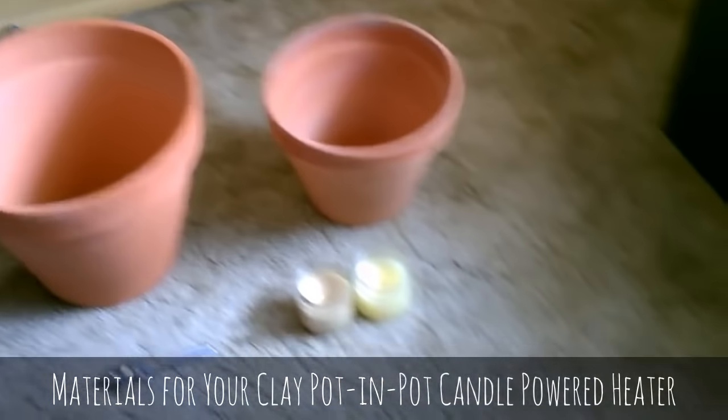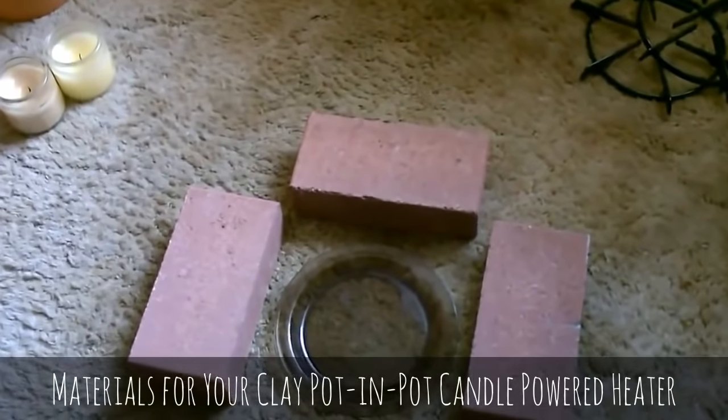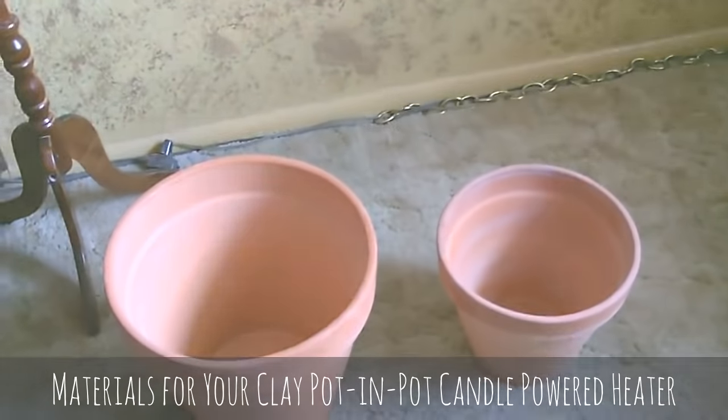Put a couple candles together — small pot inside the big pot, flip it over, put it up on a little stand. I'm just going to use three bricks like that, should be fine. Throw the candles on the plate and those pots get extremely hot fast.